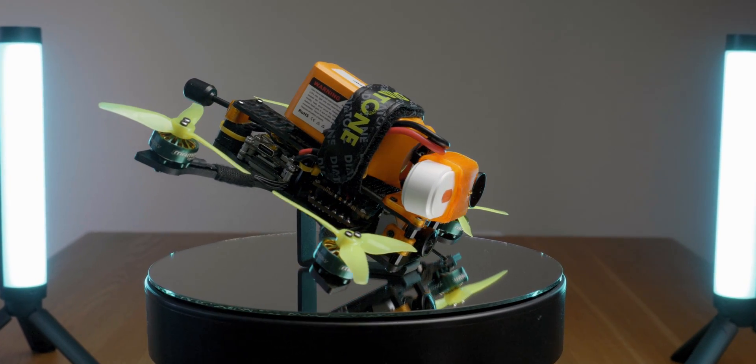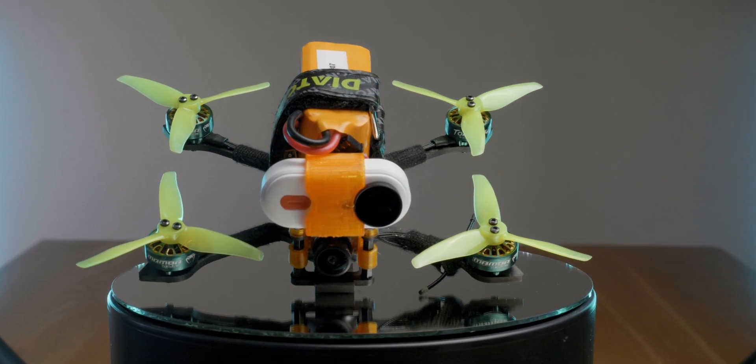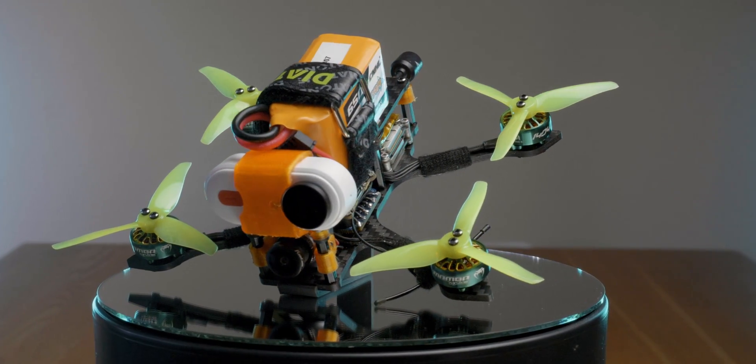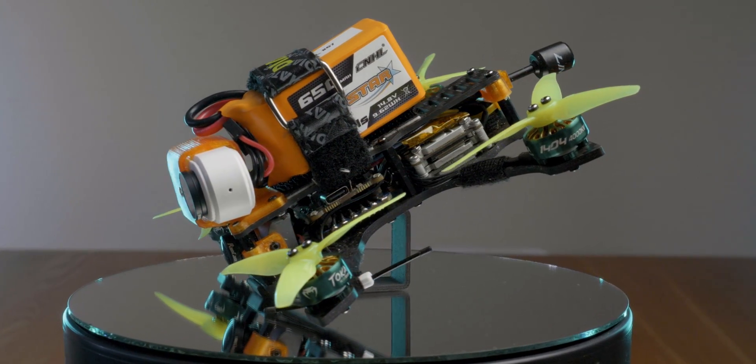Because I'm using the Caddx Peanut, the build with the Peanut is 258 grams. However, if you put the Runcam TAMP Pro on it, you'll still be below 250 grams. And finally, this thing is really a lot of fun in the air.